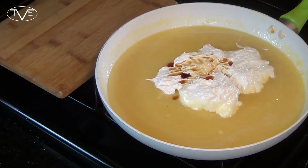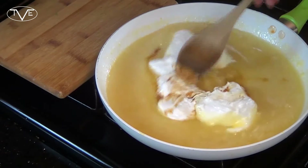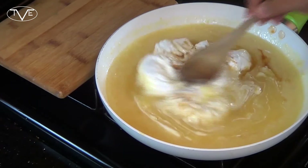Once everything's melted in and stirred together, I'm going to take a 9x9 pan, line it with tin foil, and then go ahead and pour this in. Then we're going to go ahead and let that sit for a couple of hours to set.